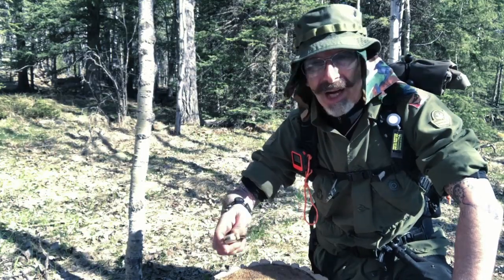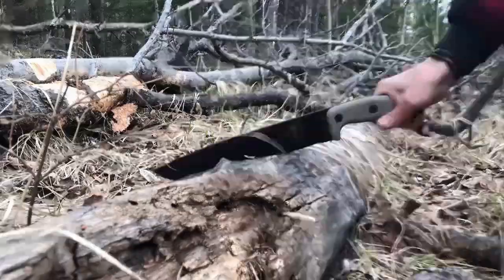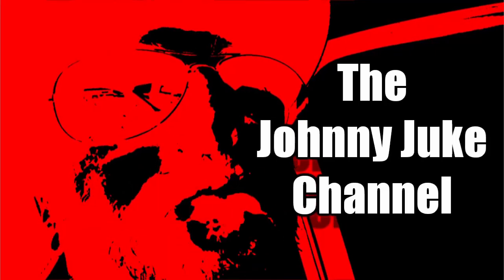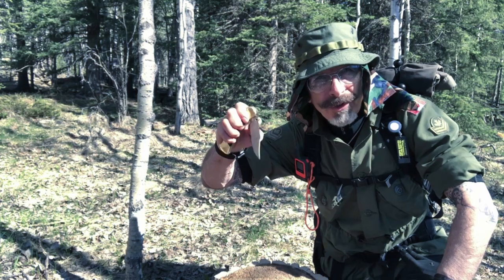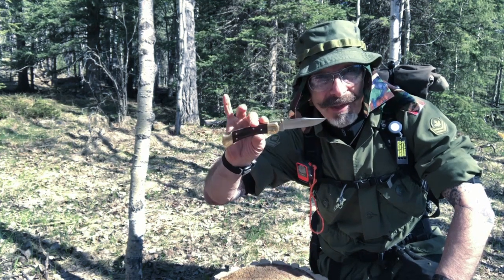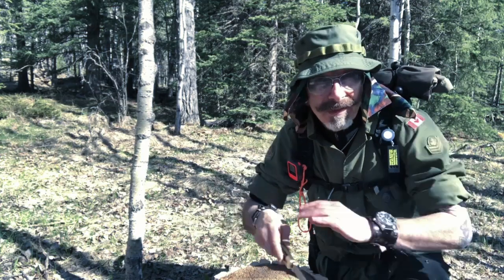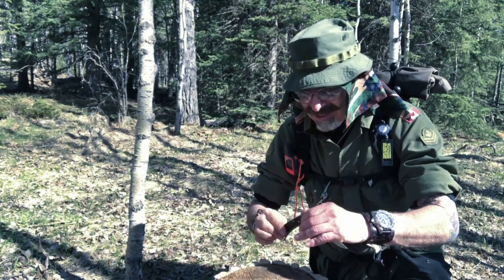Hey everyone, I hope you're having a fantastic day wherever you might be. The Buck 110 — out of the woods, let's roll. I can't stand intros, so I kind of came to a half stop on that. That's right, I put a half stop on this knife. I'll put the playlist wherever the video thing is.